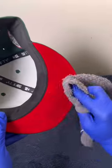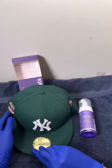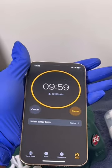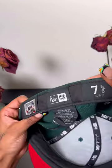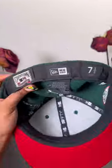Then scrub, scrub, scrub. I'm not gonna lie, this is literally the first cleaner I have ever used — and that's really the truth. Go ahead and dust it off with a towel, let it air dry for at least 10 minutes, and then boom — crispy, clean, fresh brim.